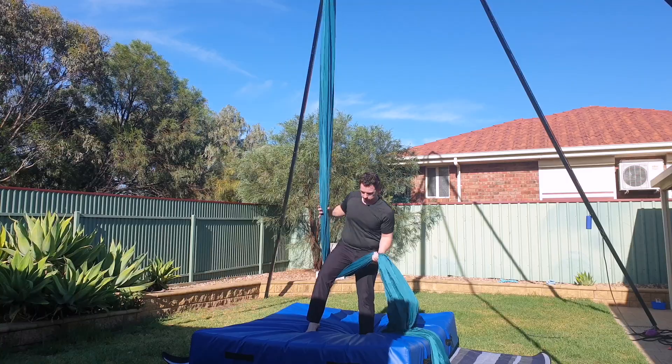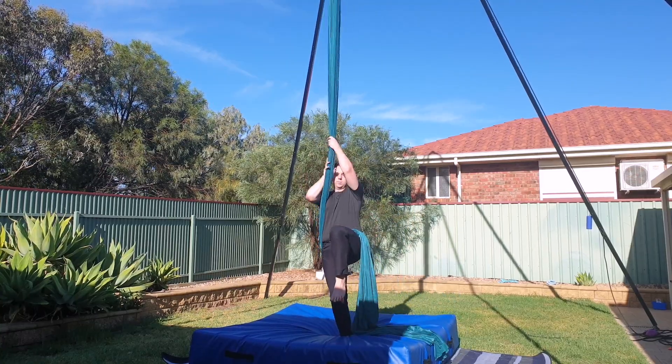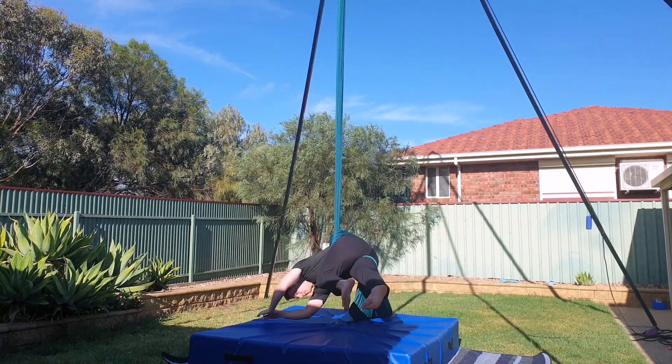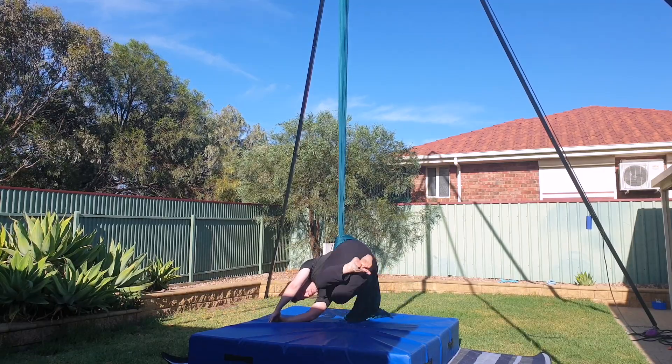Once again, place the silks in between your legs and over your left hip. Push the silks away and then lean over to your right. Once you're in position, bring the silks down to your low back. You should feel secure in your wraps and held in by the silks.